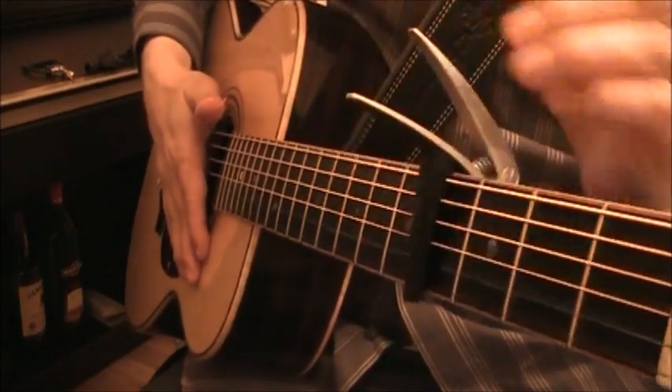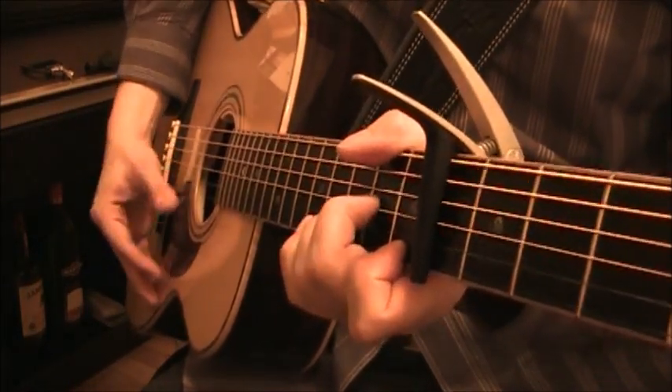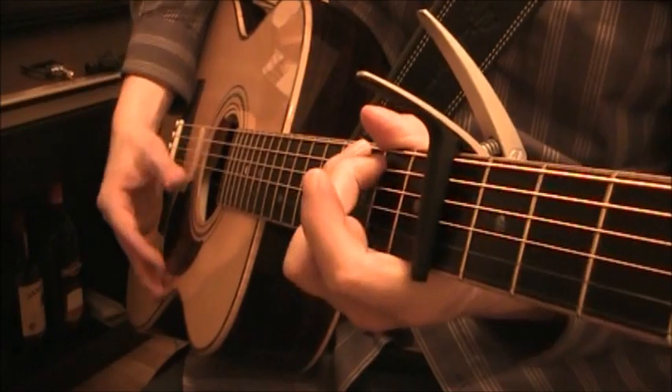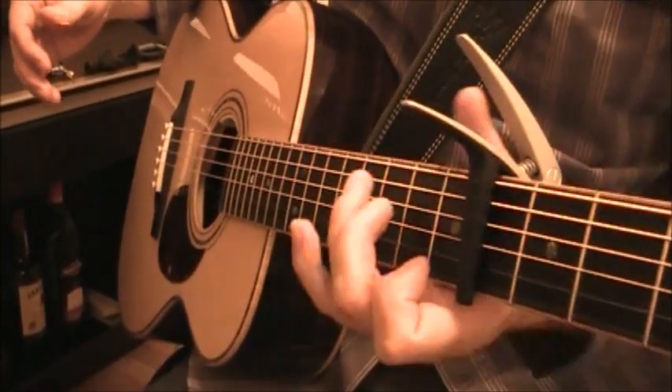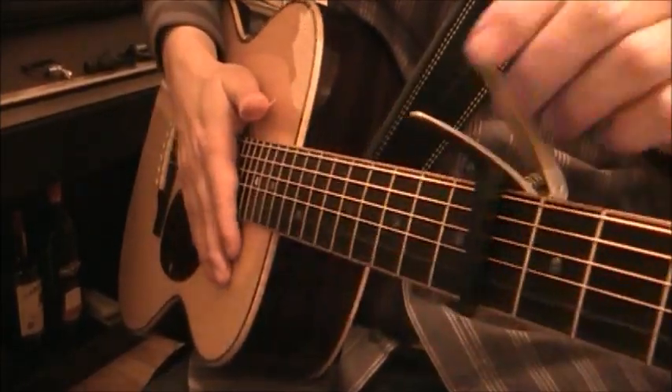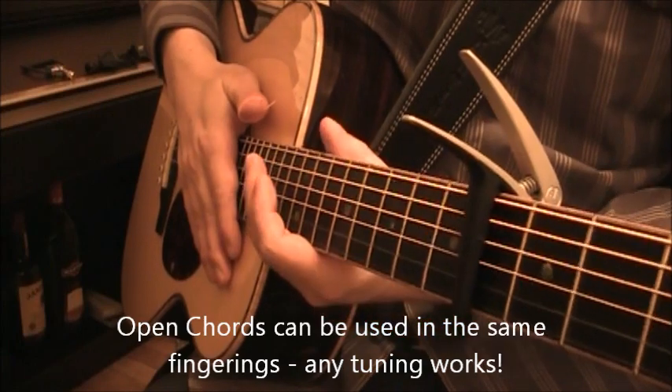You can find a comfortable position where you can sing that song and play those same notes without having to change anything with regards to your fingering. So it allows for open tunings to be used right up the fretboard.